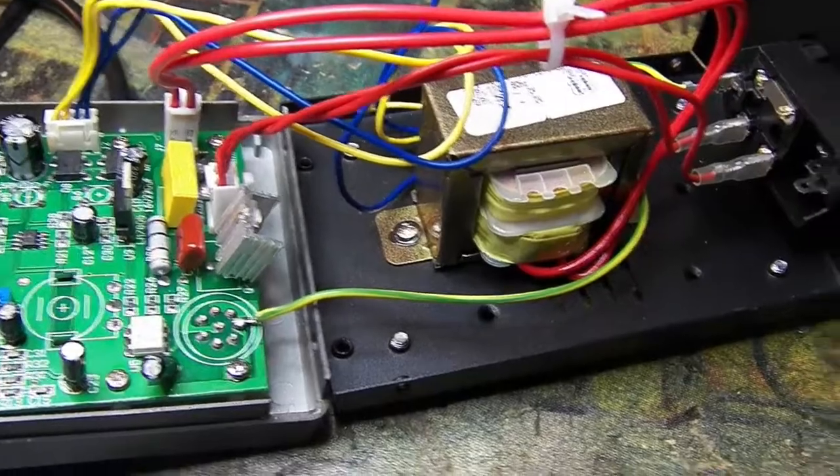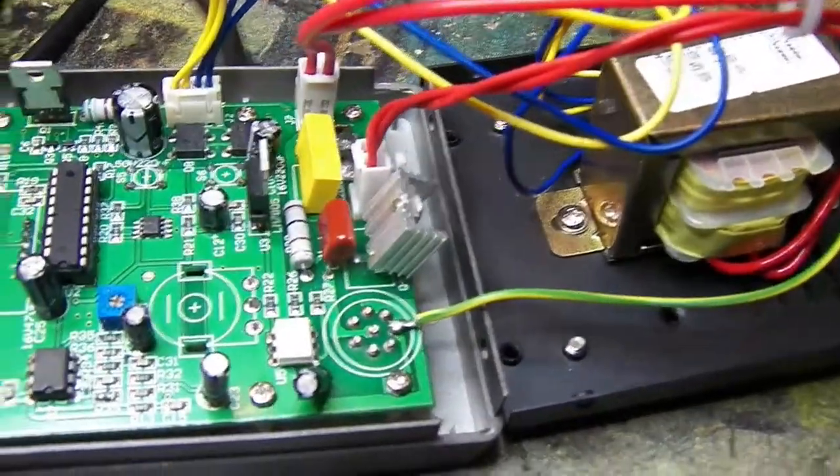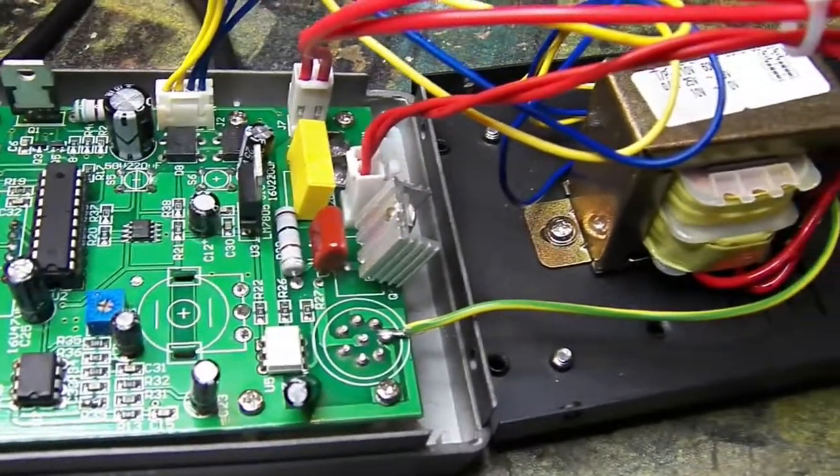Here's a quick video showing the reassembly after the corrections were made to the board and to the wiring.